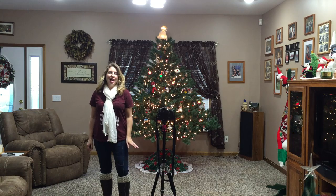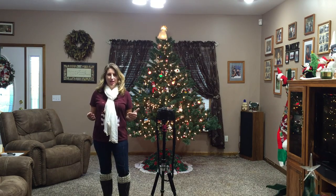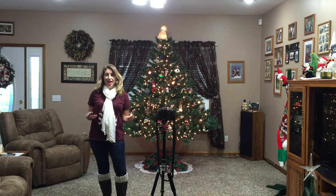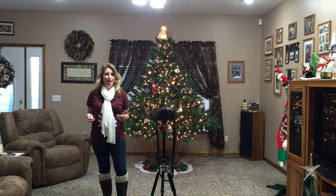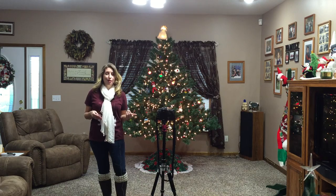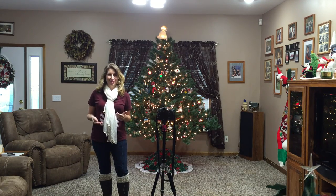Today I'm going to show you how to take photos of your Christmas tree at your vacation rental property. You have decorated your vacation rental beautifully for the Christmas season for your guests, and before you put those decorations away and tear your Christmas tree down, you should take a picture of it. That way you have marketing images for next year's Christmas guests.